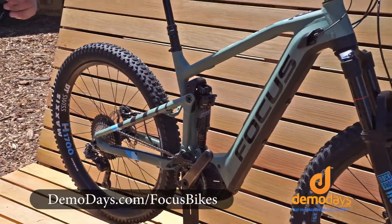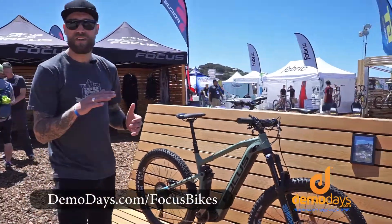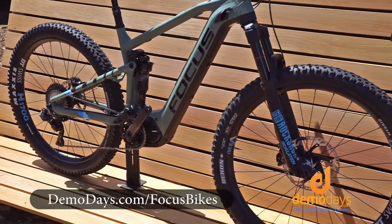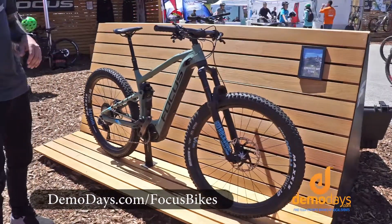This bike is extremely stiff laterally. The suspension is nimble but has a great stiffening at the end. This bike comes in 27.5 as well as 29 inch, and it has an extremely aggressive trail geometry.